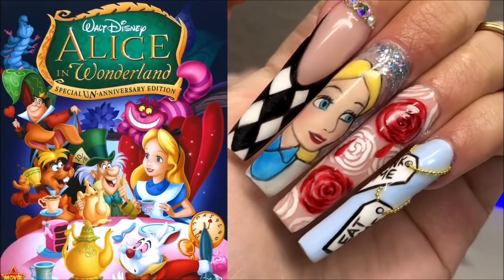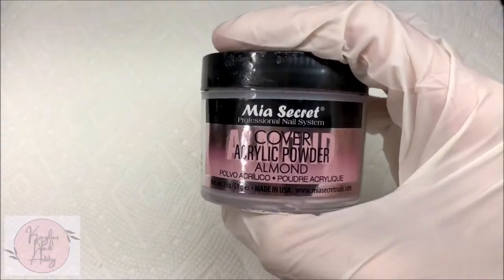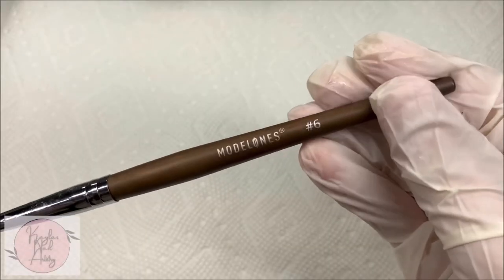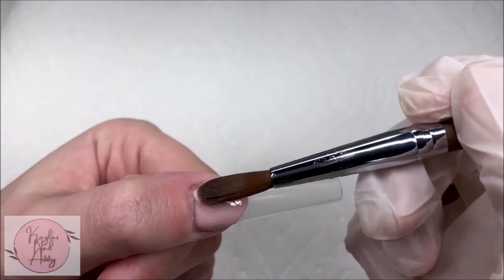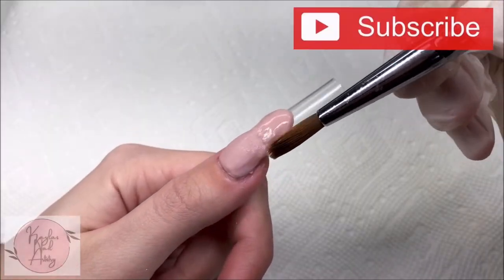Hi everyone and welcome to my channel. Today I'll be showing you how I created these Alice in Wonderland nails. I'll be using Mia Secret's cover almond acrylic powder as well as my Model One's number six Kolinsky brush, and I'm just going to start by laying the acrylic on all the nails.